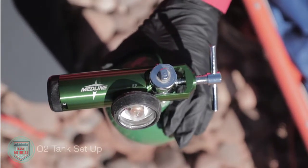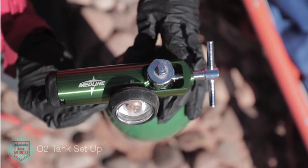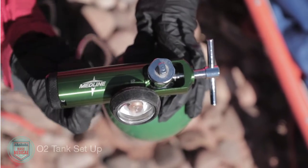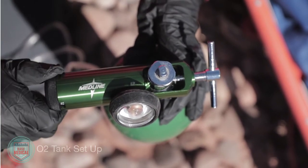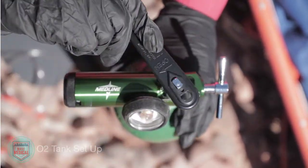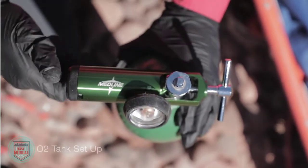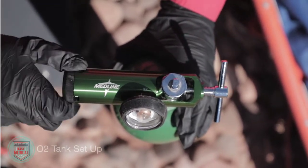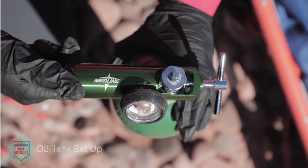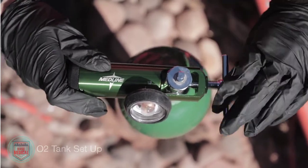Attach the oxygen delivery device of your choice and adjust your flow rate. To remove the regulator, close the tank valve with the O2 key, drain the regulator of any residual oxygen, then remove the regulator.